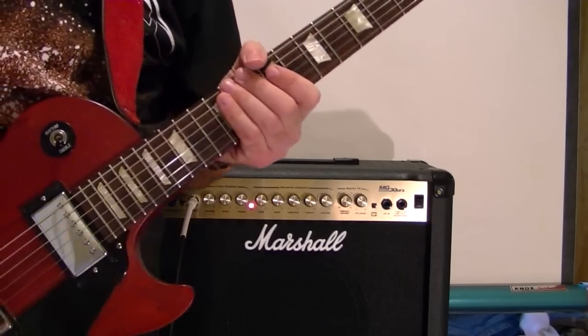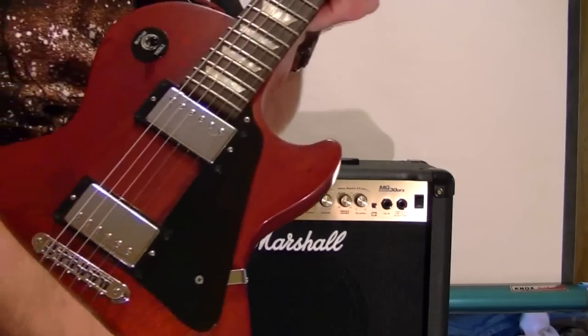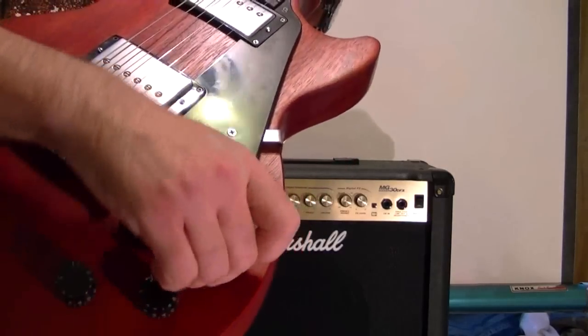Guitar: preferably one that has humbucker pickups, with the volume and tone set to 10.